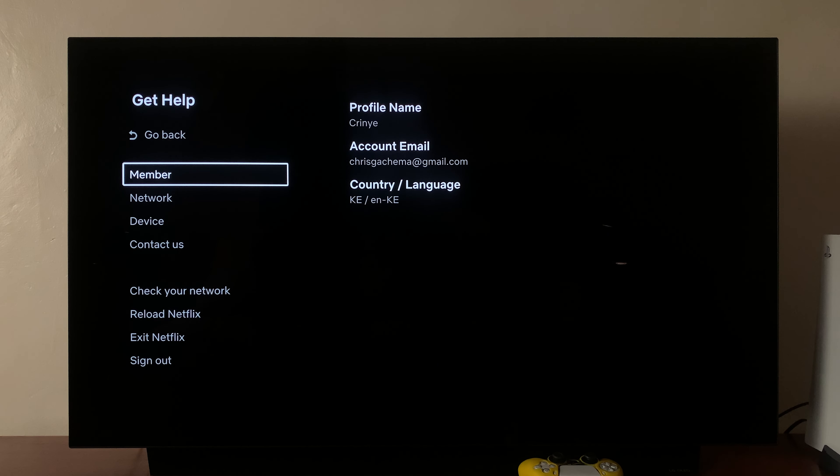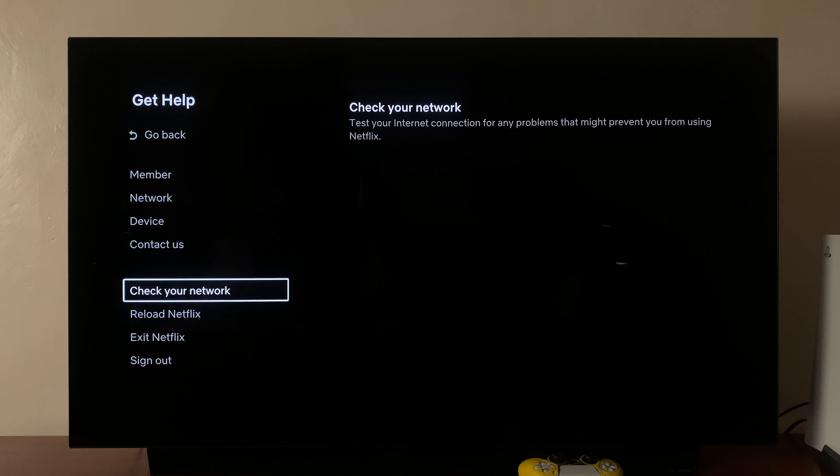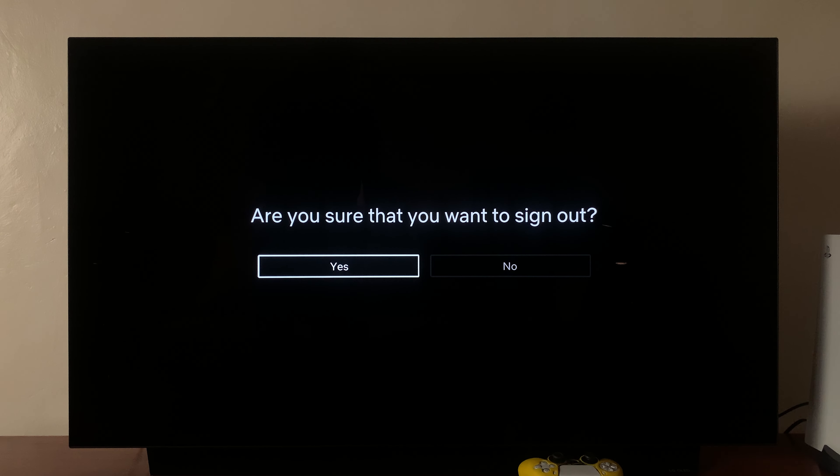From here, go ahead and scroll down to sign out and then select sign out. It's going to ask you if you're sure you want to sign out — select yes.